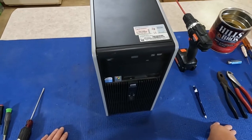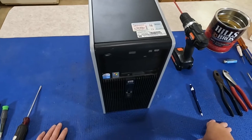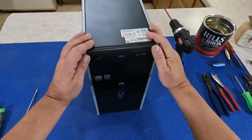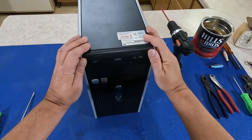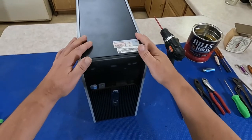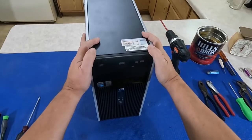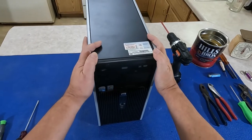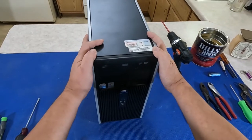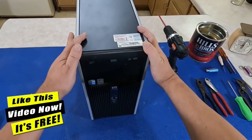Okay, scrappers and scrapperettes, welcome back to the channel. Today we're gonna tear down this Pentium computer for the beginners, the people who are just starting to get into scrapping e-waste for gold or whatever their ambitions are. Hopefully I'll share a few secrets with them.